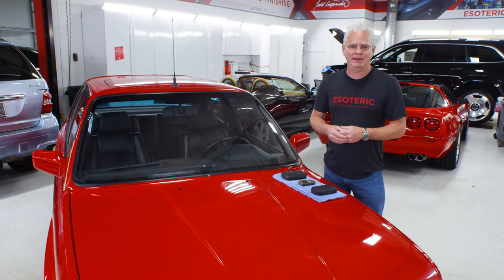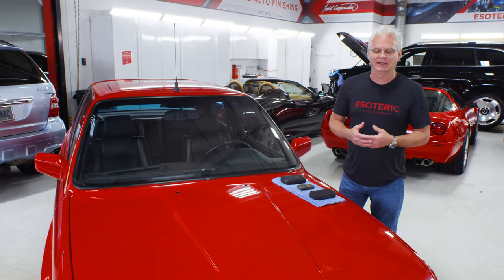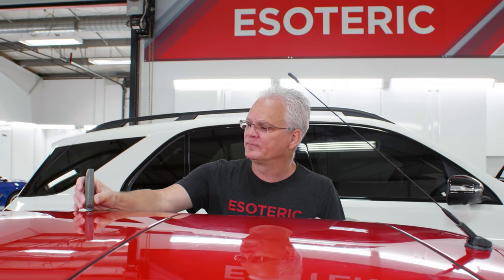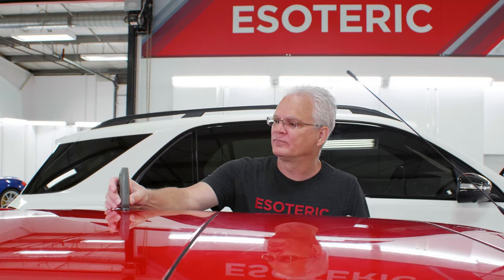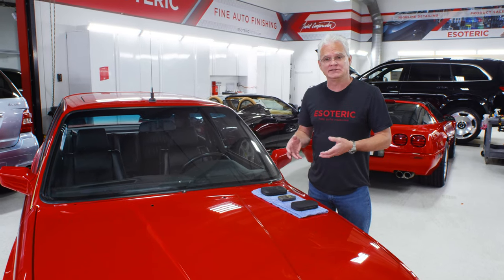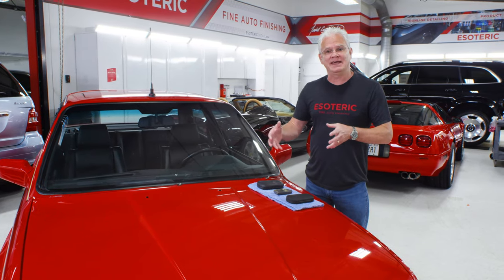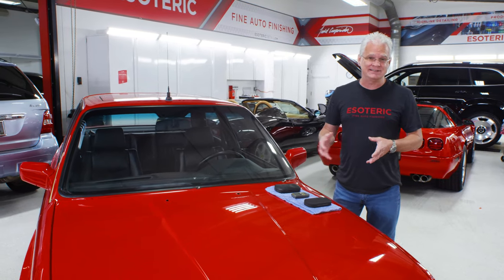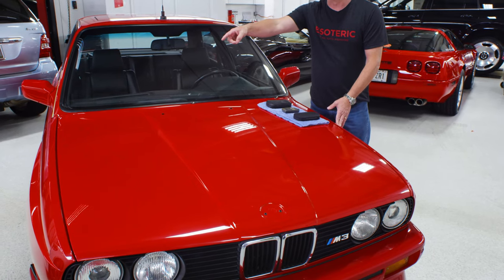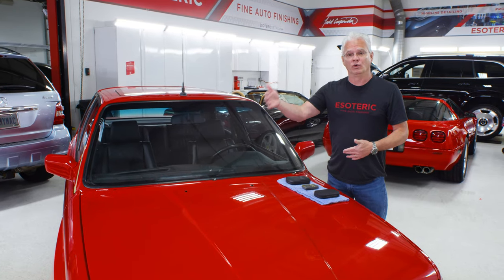Let's talk about who needs a paint thickness gauge and when you want to use it. We're on a detailing channel, so obviously it's something detailers need to seriously think about. To us here at Esoteric, a paint thickness gauge is mostly like an insurance policy. It's going to give us warnings of any problems with the paint or any repainted panels. I can go around, take measurements, and look for inconsistencies. If I'm reading one panel averaging 100 to 110 microns, the panel on the other side should be about the same. You're looking for areas reading really low or really high.